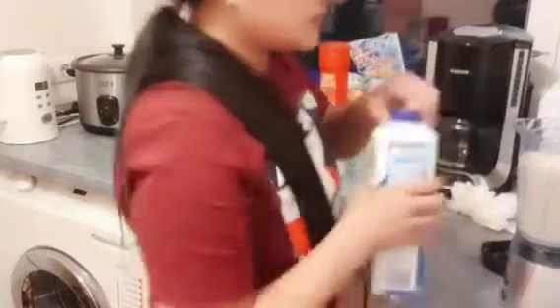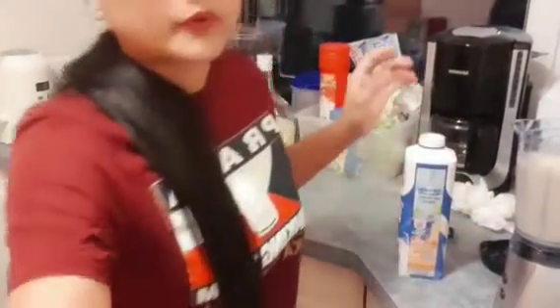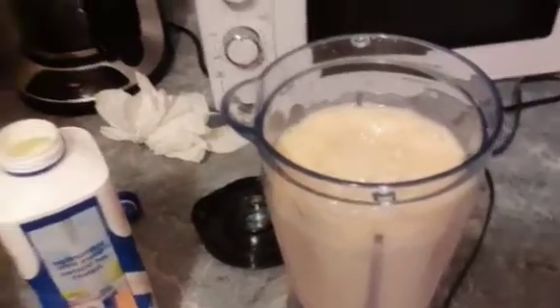I will put milk — a little bit of milk. Kasi sobrang lapot. Tingnan nyo — sobrang lapot. Lalagyan natin ng milk kaunti, no? Kaunting milk para healthy, para masustansya.